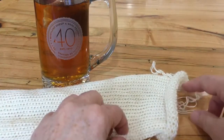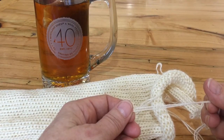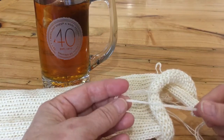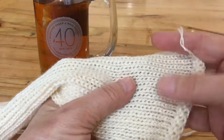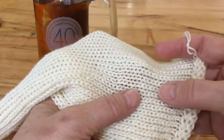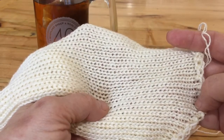You can find sock blanks in doubles like what I have here, which is two threads done together, or you can find them in singles where you just have one thread. The fabric is obviously going to look much finer on the ones that are singles rather than doubles.